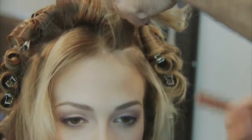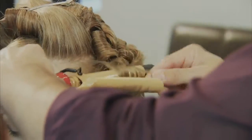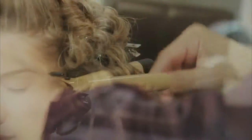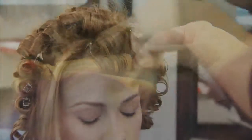When we move to the front, we're going to take a diagonal back section, and work again the same wrapping technique. This time however, I'm keeping the ends away from the face. This is a really good hint — if you know which direction the hair is going to be styled at, curl it that way. It's going to make your finishing a whole lot easier.